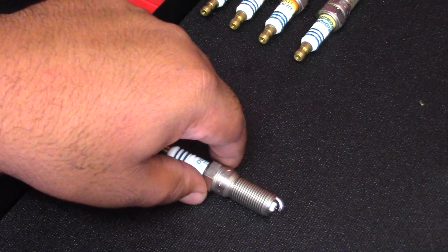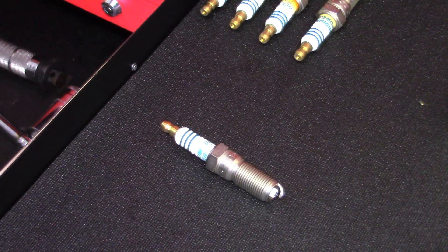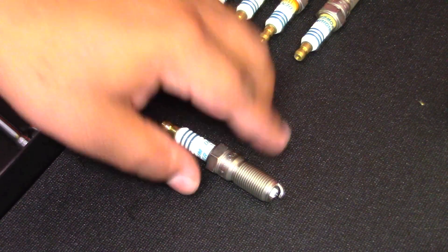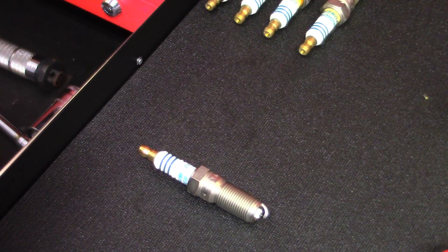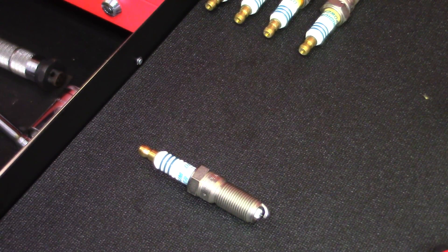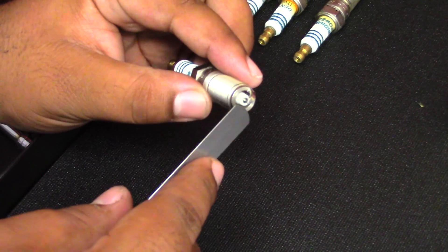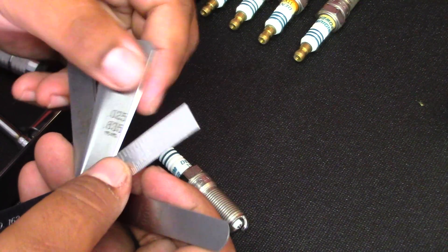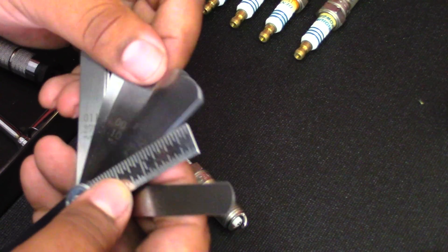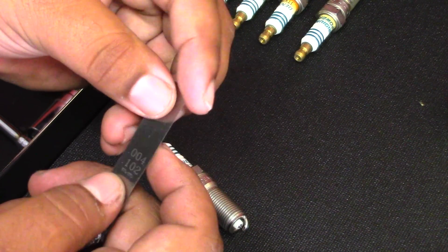Alright guys, so we have the new spark plug here and this is an iridium-powered Denso plug. There are two different options — you can either get the Denso or you can get the NGK. I happen to have Densos here but next I'll be going with the NGK because that's what my tuner recommends. So depending on your setup, you want to run what your tuner recommends. Ryan recommended a gap of 0.024 to 0.026, so we got a little feeler gauge, we're going to go to 0.020, put that in — that works, so we know it's at least gapped to that. Then we're going to grab the next one which is 0.004, making the 0.020 add the 0.004, which makes it a 0.024.